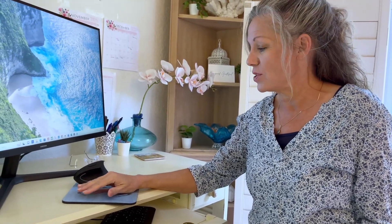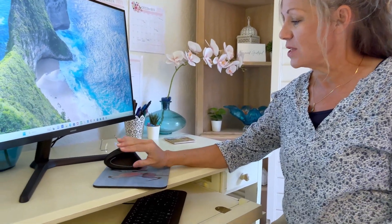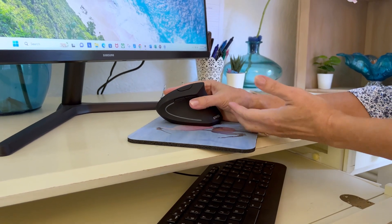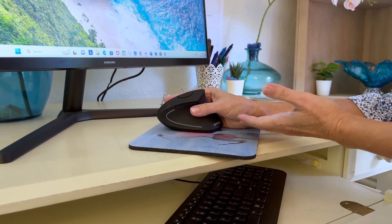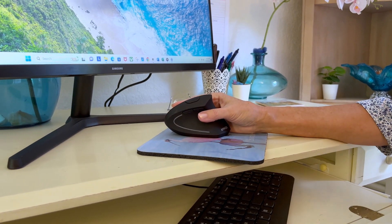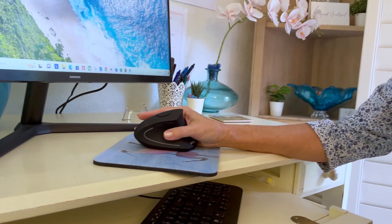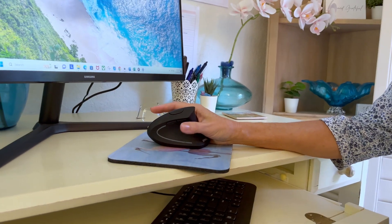If you work long hours on the computer as I do, you may notice hand strain because your hand is in kind of an abnormal twisted position on a normal mouse. With a vertical mouse, as you can see, your hand is now in just a more natural position — with your forearm level. You want to make sure your chair is the right height, and then it's just relaxed and natural.